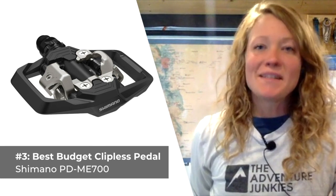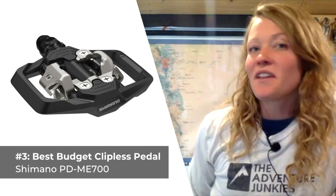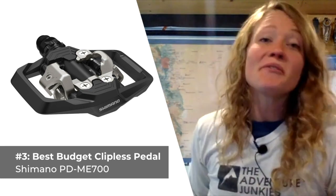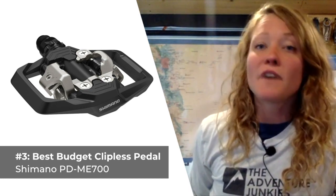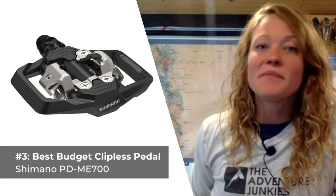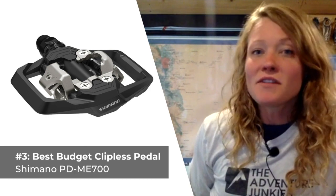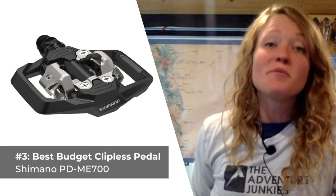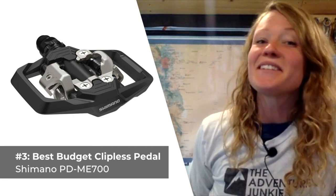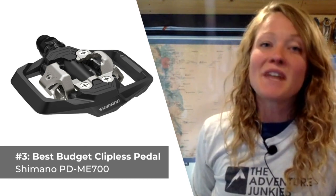Our third selection is the best budget clipless style mountain bike pedal, the Shimano PD ME700. An entry-level pedal that performs on par with higher-end alternatives, the ME700 is especially suited for trail riding. Its dual-sided platform provides plenty of contact between pedal and shoe, which increases both stability and power transfer. The pedal is constructed with a chromoly spindle, making for a really low-maintenance product. The tension settings are adjustable, and the retention clause is designed for super straightforward engagement and release. What I like most is how easy it is to clip in and out of, but what I don't care for is how heavy it is, weighing in at 482 grams.